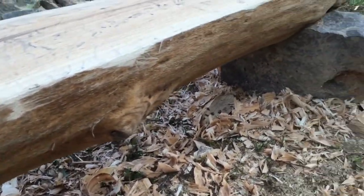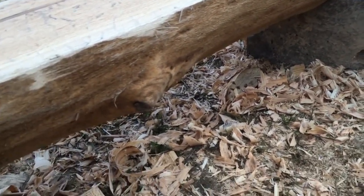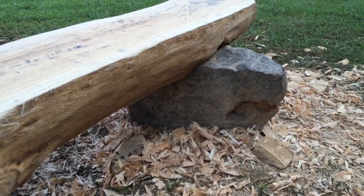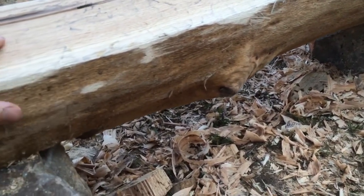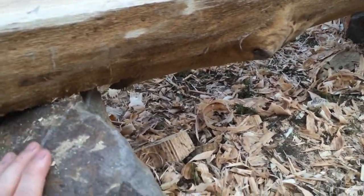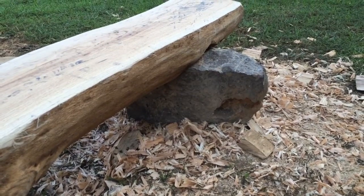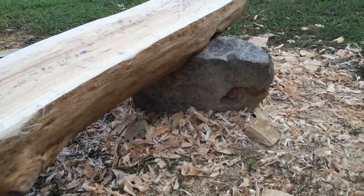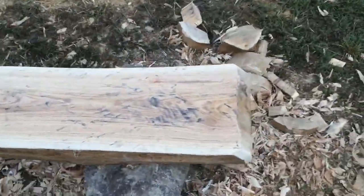I was able to hit the bark with a hammer and a digging bar, really make that bark come off. It came off and left the surface just underneath. This rock is just sitting on the ground, but that one is in the ground about a foot — had to dig out and plant it. It's going to be nice.